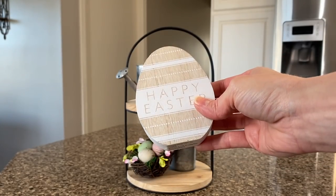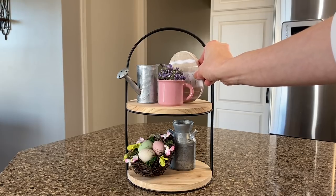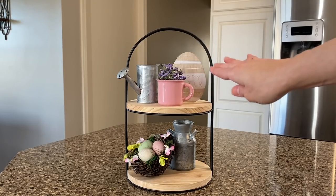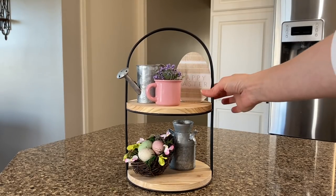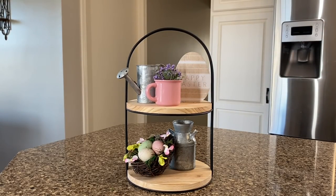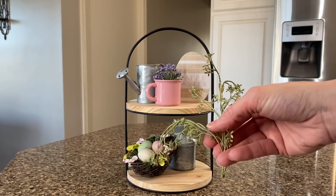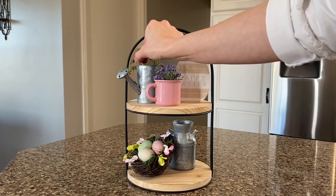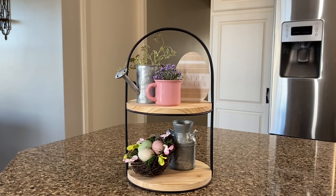Then I'll add this pretty neutral Happy Easter egg that I found at the Target Dollar Spot. I'll just fill in this little area here — it gives a little bit of spring Easter touch on this side. And I'll turn this around so you can really see the Happy Easter. And to the top of the watering can, I'm going to add this little piece of garland — actually some green baby's breath pulled off a garland — just a little sprig up there, and I think that really makes it look nice and full.